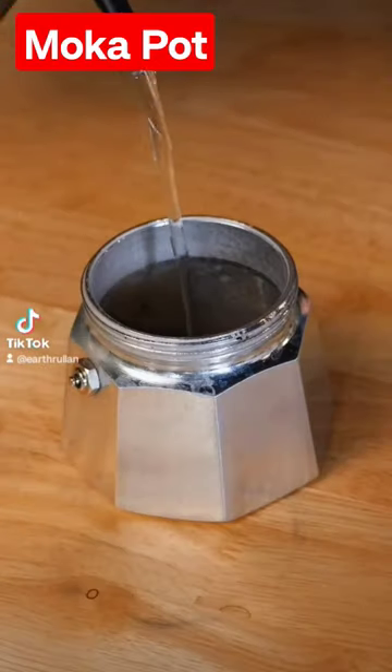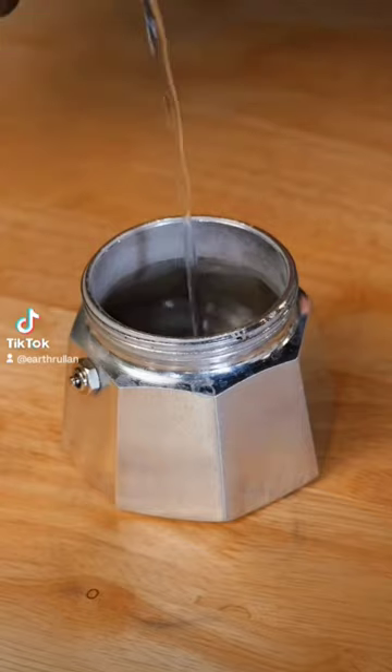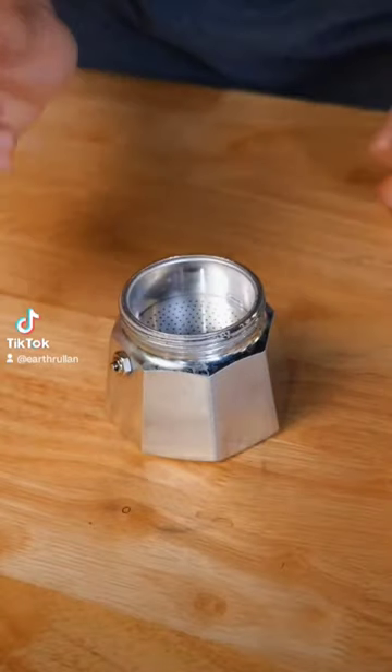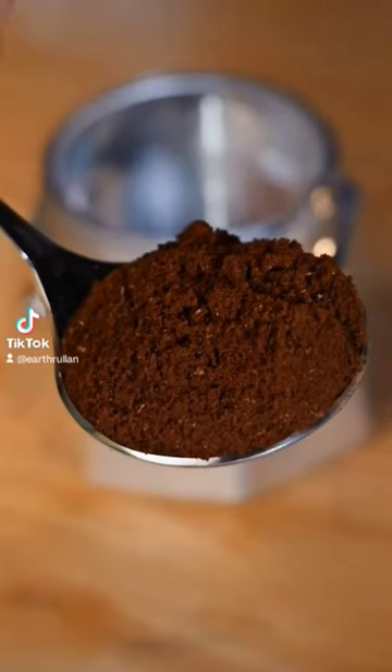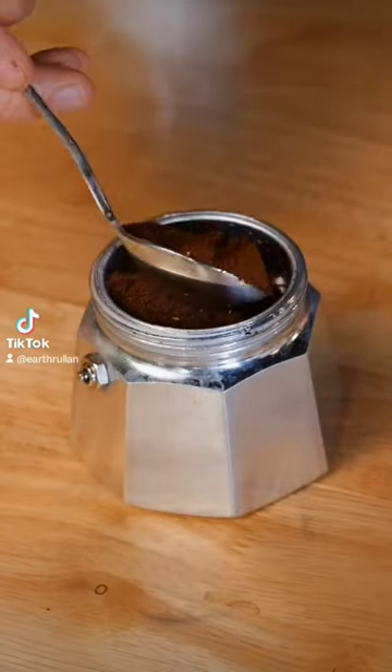My tips on how to get the most out of your moka pot. First, start with preheated water. It doesn't have to be boiling hot, just around 150°F — enough to steam. That's to limit the amount of time the brewer has to sit on heat. You want to avoid your grounds getting all hot when they don't need to be.